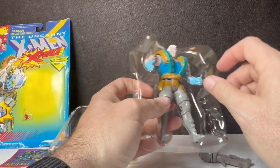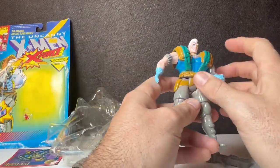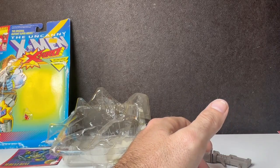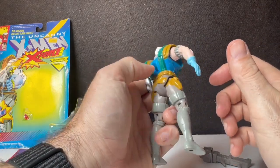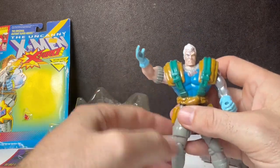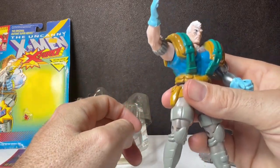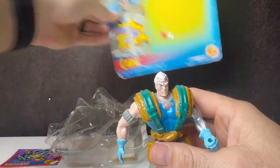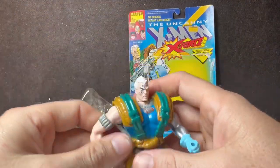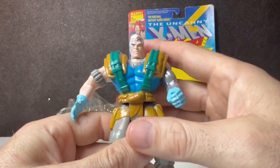You just pop it out — no glitz, no glamour, no nothing. Let's take a smell. He smells brand new out of the package. He is supposed to have a karate chop action — it's actually called a clobber action. But I don't really think a karate chop is what I expect from Cable.